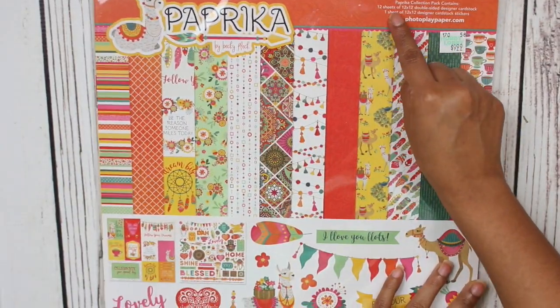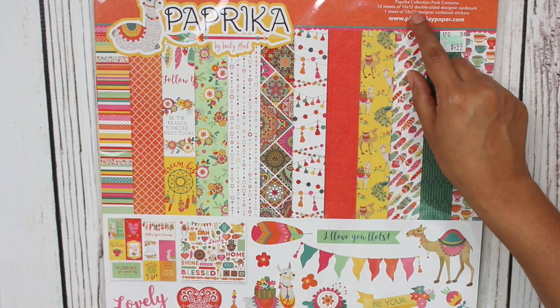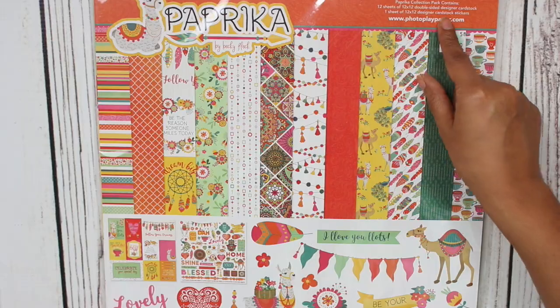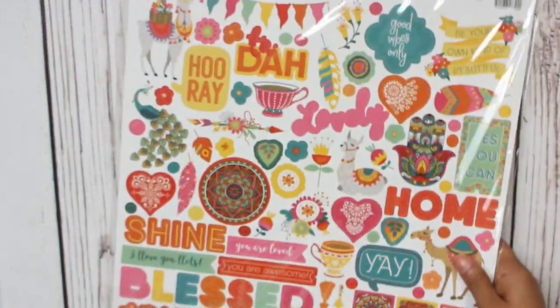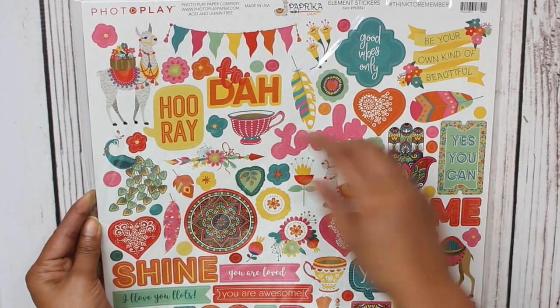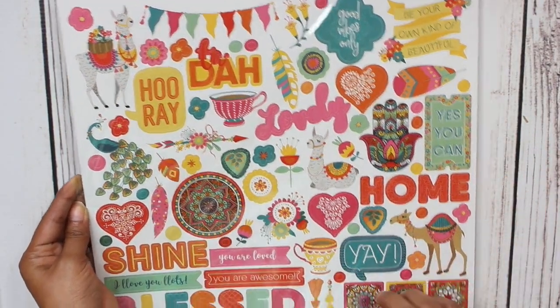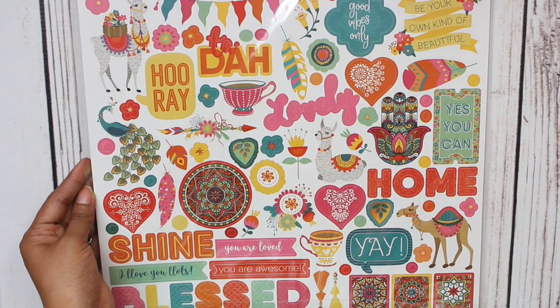It comes with 12 sheets of 12x12 double-sided designer cardstock and one sheet of 12x12 designer cardstock stickers. This was $9.99. These are all the stickers — aren't they just so cute? Like that llama, I'm living for it. The little teacup, the banners — this is just so, so cute.